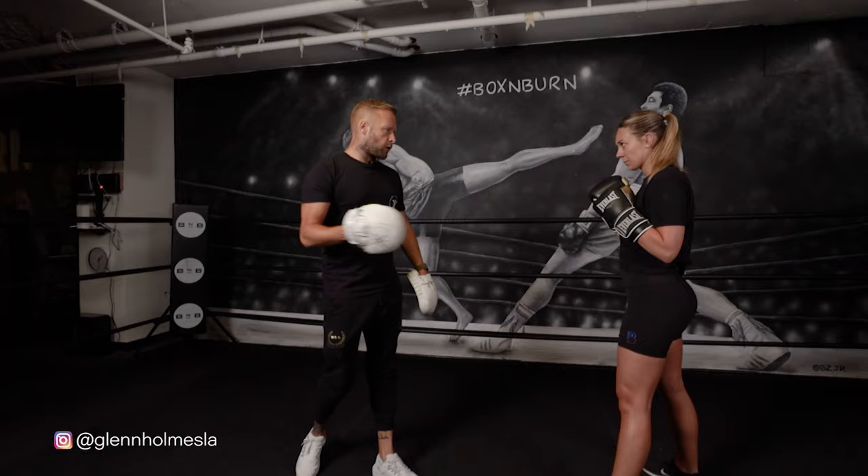Hi, my name's Glen Holmes. I'm the co-owner of the Box and Burn Academy, the world's number one boxing fitness certification course. I'm also the founding trainer here at Box and Burn in LA. Welcome to my YouTube channel.